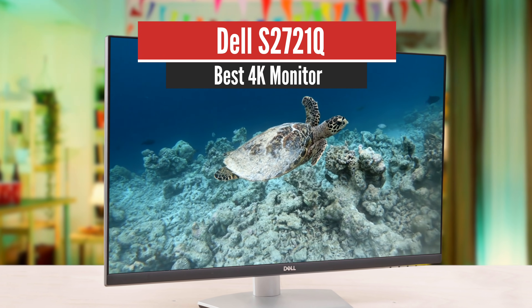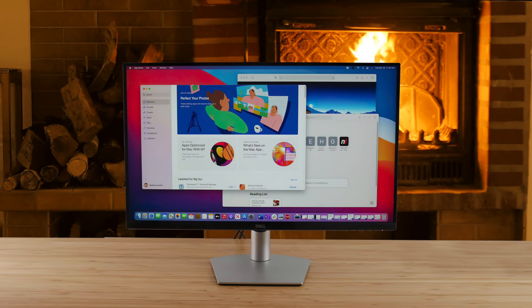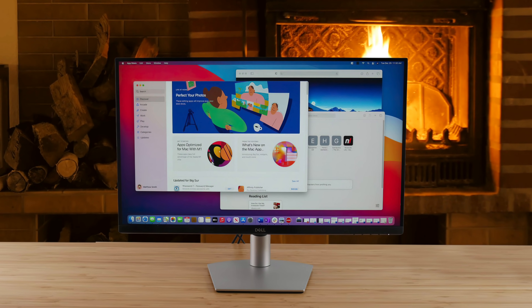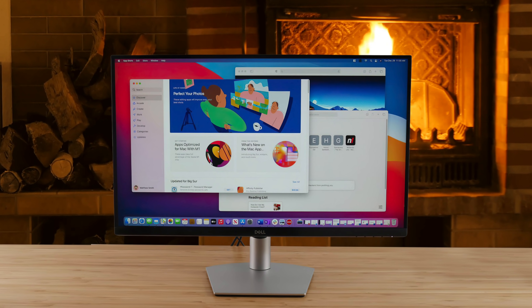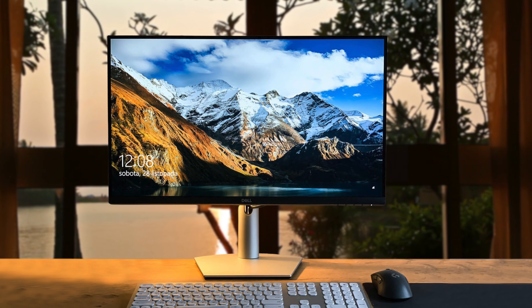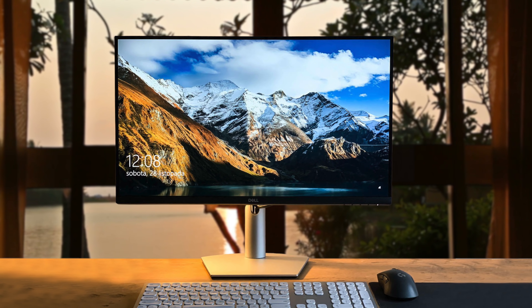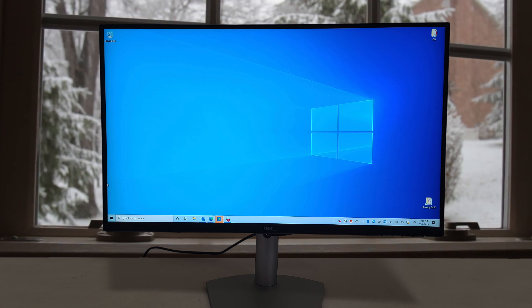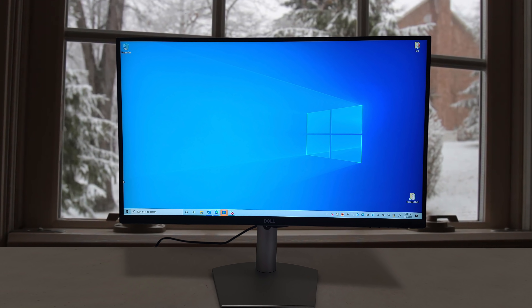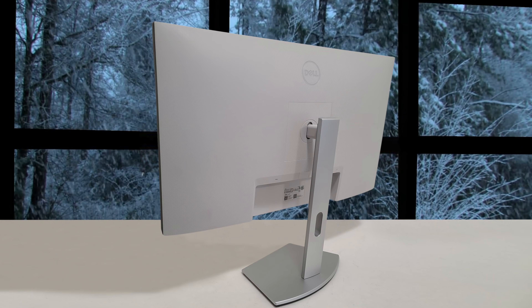Number 3: Dell S2721Q — Best Mid-Range Monitor. Compared to its predecessor the P2721Q, this one features a much more modern, minimalist design. Screen bezels on the top and two sides are significantly thinner and are no longer raised up from the screen, which is helpful if you want to set up a multi-monitor setup. All control buttons are no longer placed on the front or bottom of the screen. Instead, Dell uses only one power button and a joystick on the back to adjust image settings. You can easily find the controls with your pointing or middle finger.